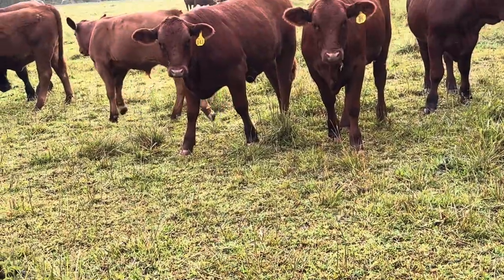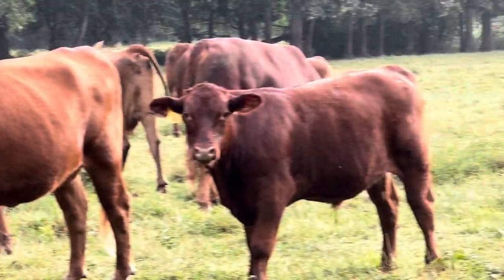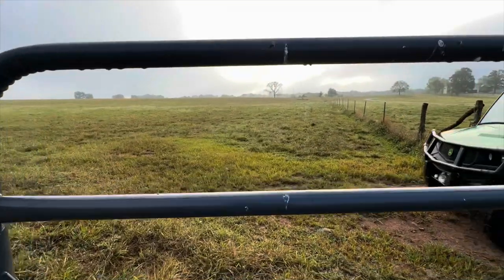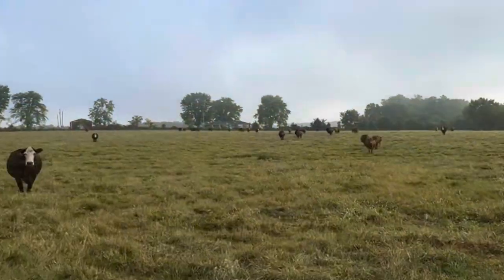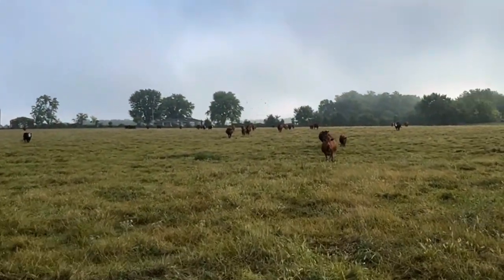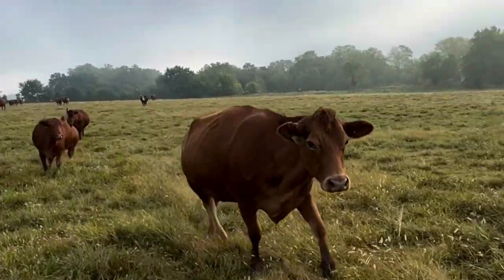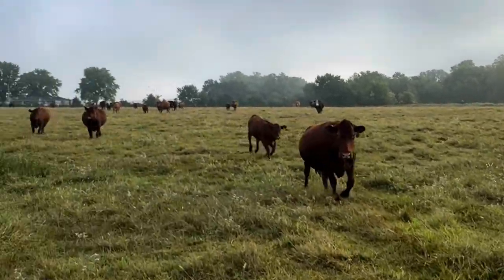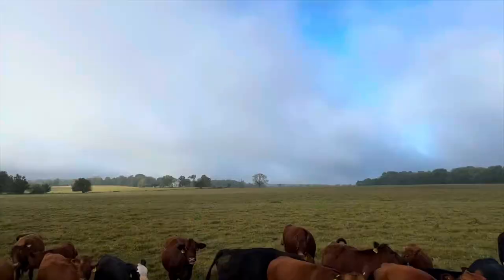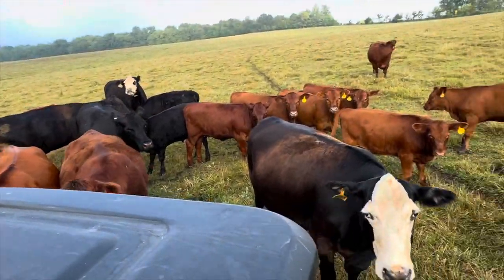For the first time this summer, we are really getting dry right now. In the Ozarks, pastures can go from looking like you're in the Garden of Eden one week to resembling the Sahara Desert in just a couple weeks after that. Right now we're on the verge of looking like the Sahara. Even though there's still quite a lot of grass out in the pasture, it's pretty brown and crispy, so the cows are hoping I'm bringing them some range cubes.